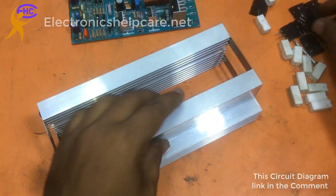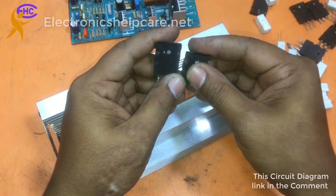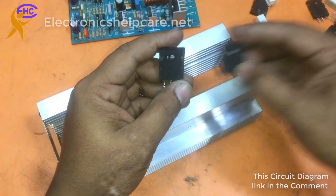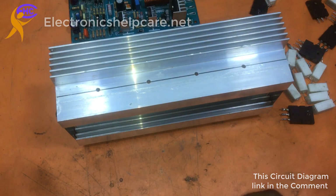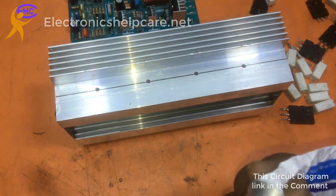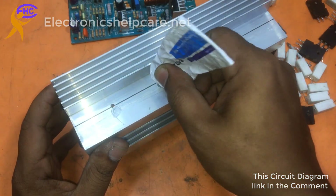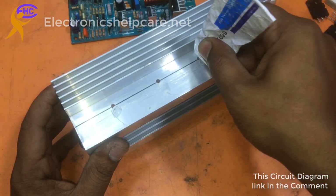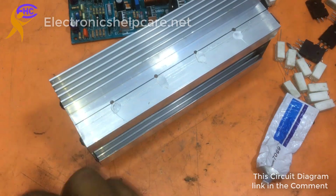Here I have already made the hole for the transistor. This is the negative transistor. This is the positive transistor — positive side. I am using the paste. Every transistor needs the paste. This is the thermal paste.